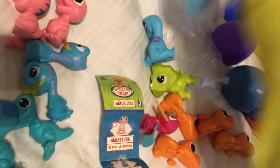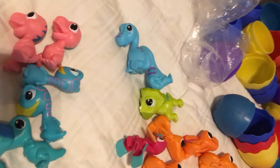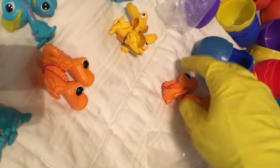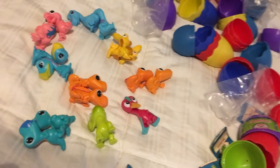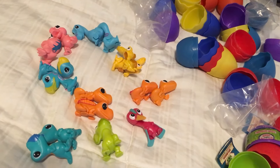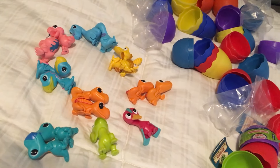Well guys, this has been my look at Dinosaur Train Hatchasaurs. Two, four, six, eight, ten, twelve, fourteen — we looked at sixteen figures, sixteen eggs. Seems we're still missing at least four guys. My name is Toy Insanity — I hope you enjoyed this video. Like, subscribe, leave an upvote, and I'll catch you later. Have a great day!